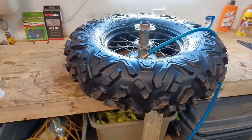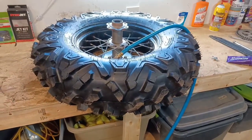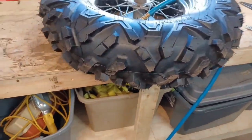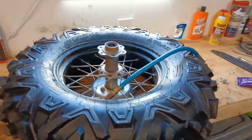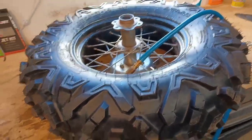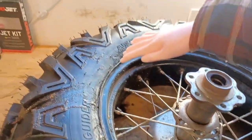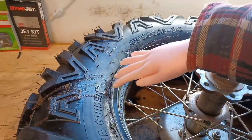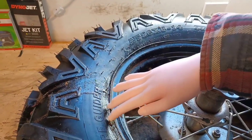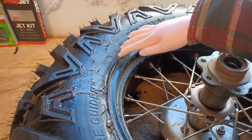Alright everybody, this is Dual Sport Apocalypse. I've been working on this tire, the Guider Atlas, for a while. Right now I've got 79 PSI in it, but what's happening is the bead is not seating right here. You see this line I'm pointing at — I'm still waiting for this to bead up.